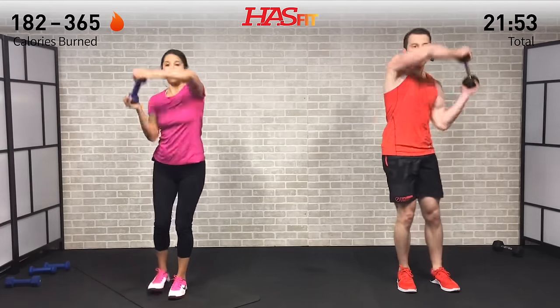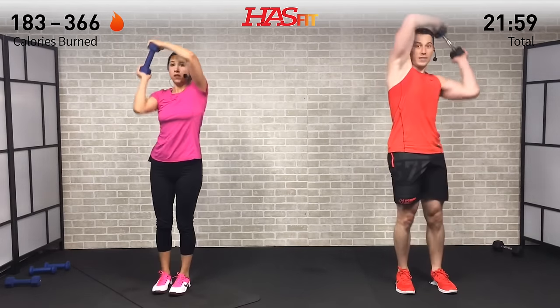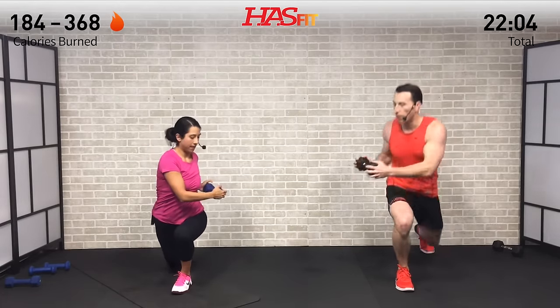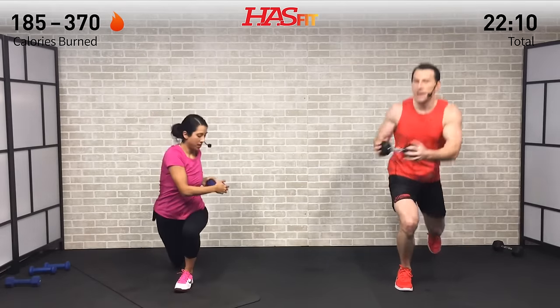Last one, guys. Rep after rep - doing what others won't so you can have what others don't have. You got it right here, keep it up, stay strong. Don't stop when it hurts; stop when you're done.